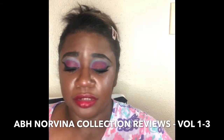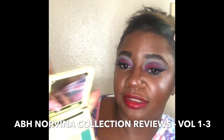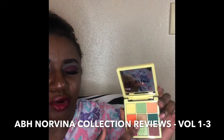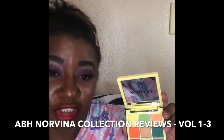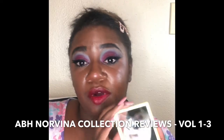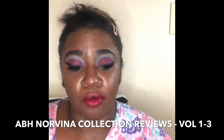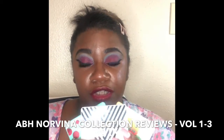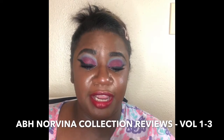Volume 2 is more of a tropical palette. It's got a lot of greens, yellows, lime green, and purple — I call it a tropical summertime palette. I really like it and may use it next week. All three volumes are at Sephora. I'm not sure if they've sold out, but I'd definitely say get your hands on them because they're originally $29 and now they're $14.99 — that is a steal.